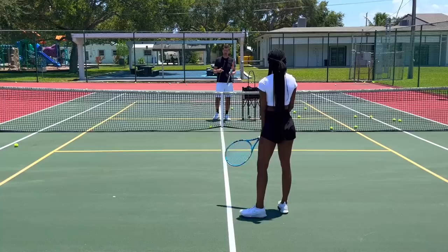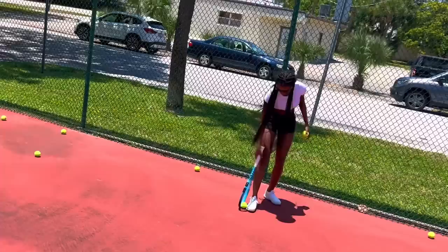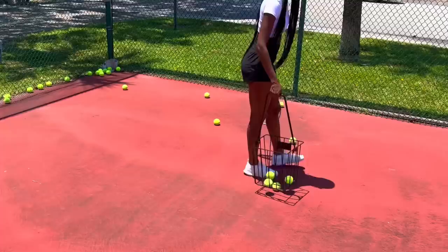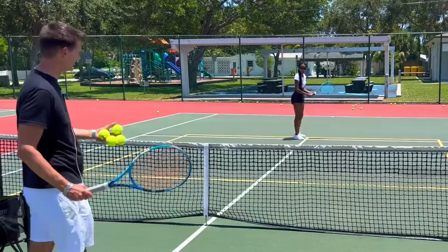Let's slide to the service line — but first we need to pick up a few balls. Janae, remember I taught you how to pick up with your racket? Nice, but there's an even better way — you see that? That's a tennis basket. You go up to the ball, put the basket on top of it, and press down. That's how you use a tennis basket — easiest way to pick up. Let's go to the service line and rally backhands from there.